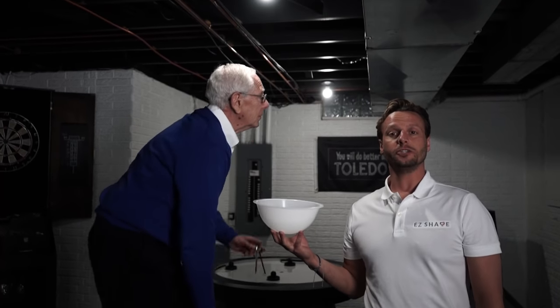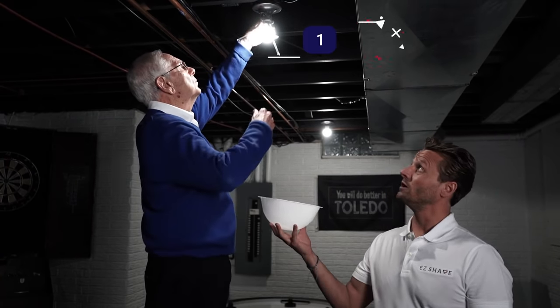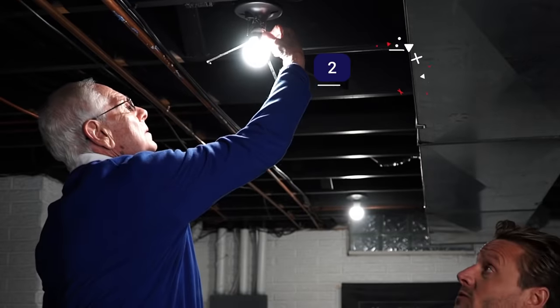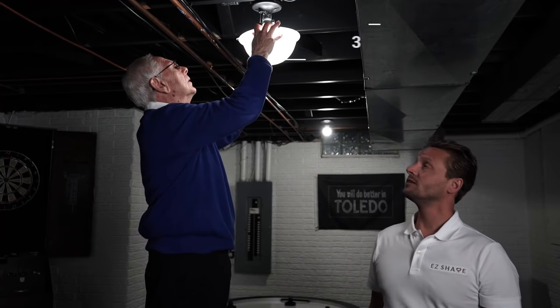This is my dad. He's going to show you just how easy it is to install EasyShade. It's as easy as one, two, three.